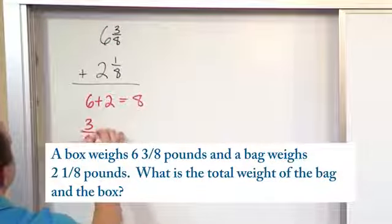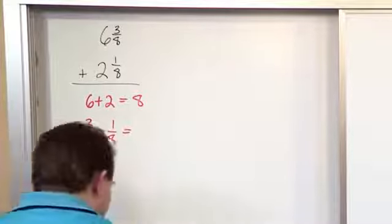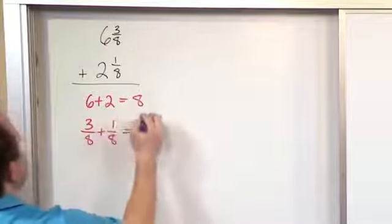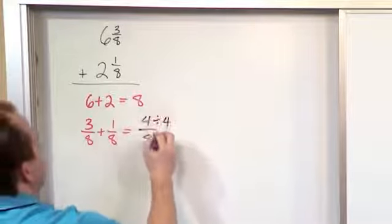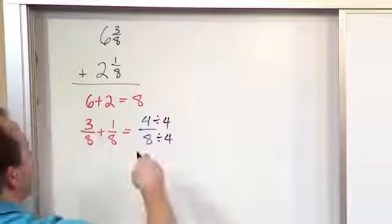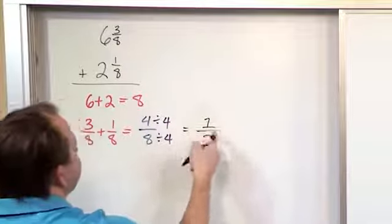For the second part, we'll have three-eighths plus one-eighth. We have a common denominator here, so we just keep that common denominator. Three plus one gives us four. And in order to simplify four-eighths, we divide by four and divide by four. Four divided by four is one, eight divided by four is two. So this is one-half.